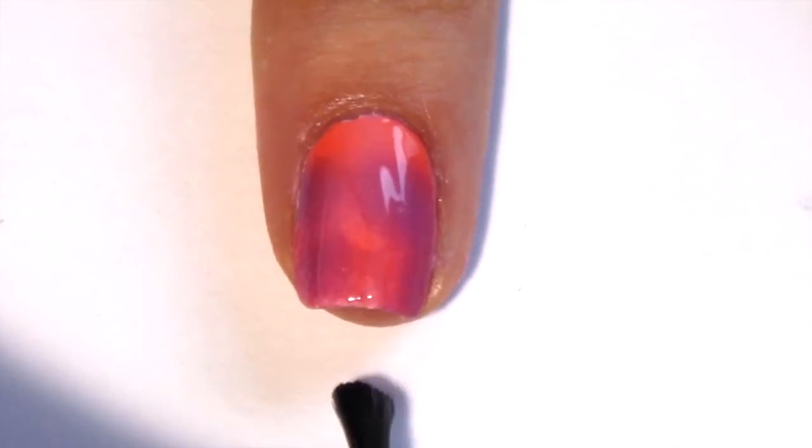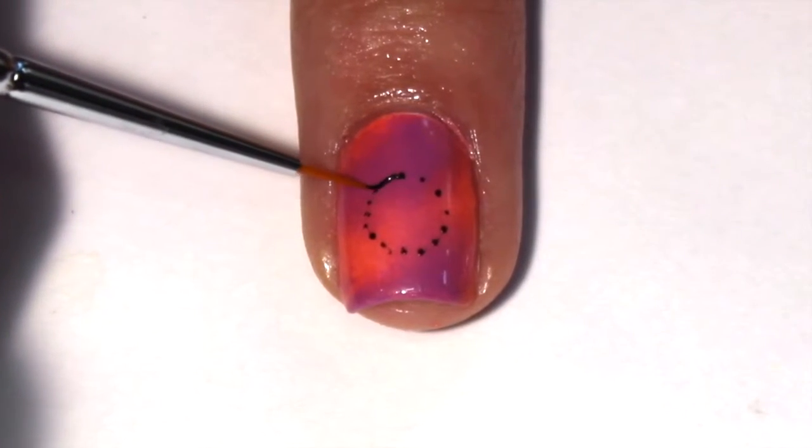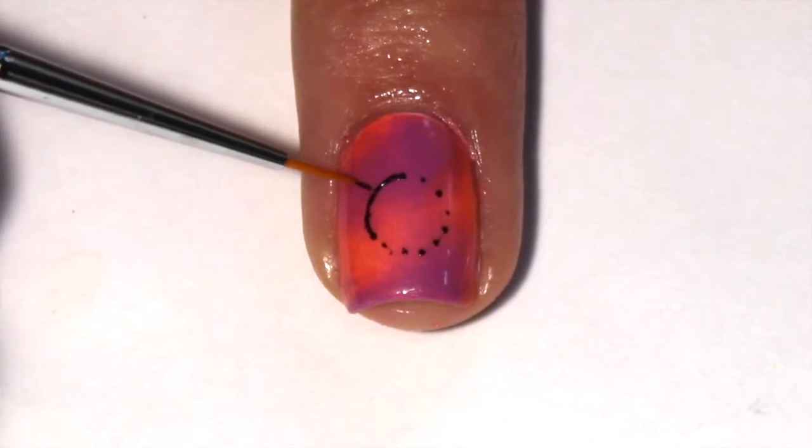Now apply a top coat to blend out the colors. For the middle finger, we are going to do a ferris wheel.